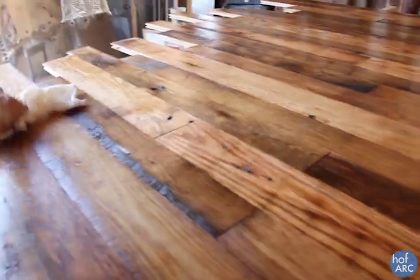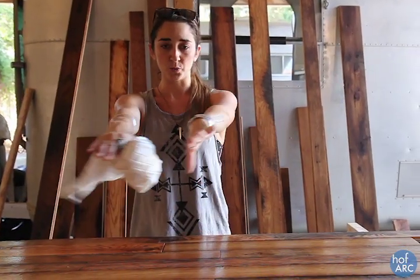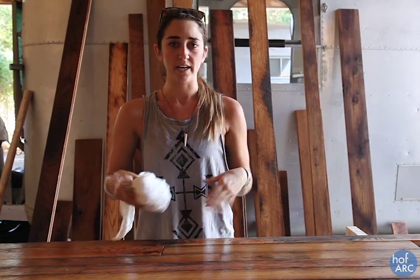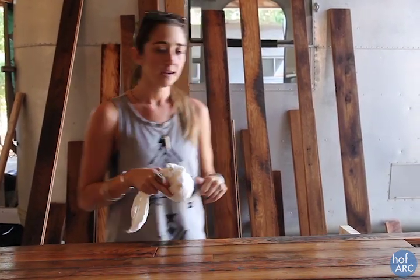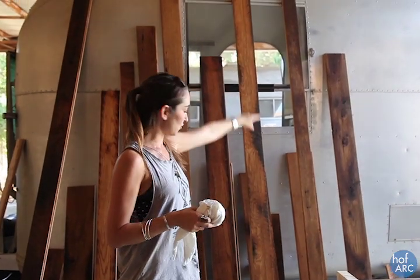Now that we've finished staining all the wood flooring, we are going to wipe it up with a rag. This part, you just want to go ahead and get all the stain off that you can, as much as possible. Go from where you started to where you ended, so it has the same amount of staining time on it. Then after you get all the stain off of it, you're just going to go ahead and let it dry.